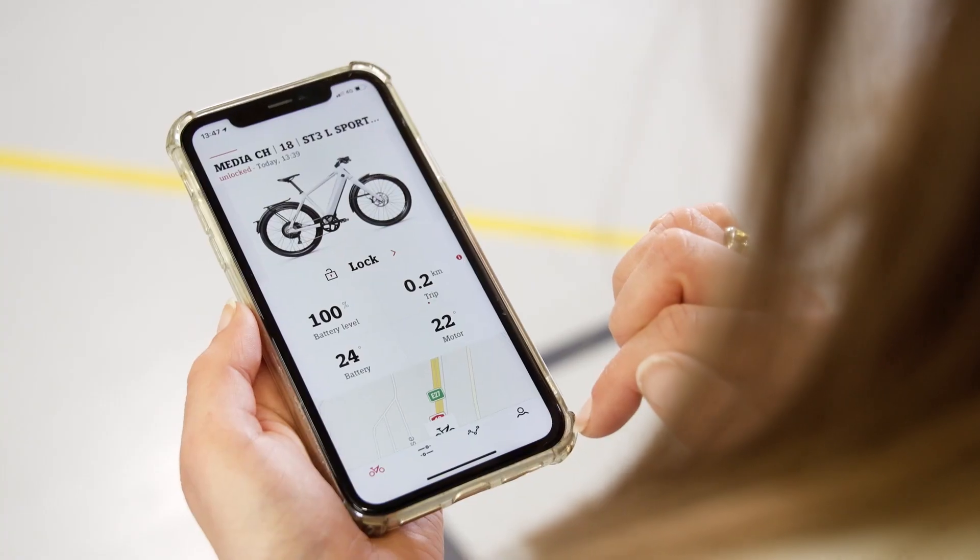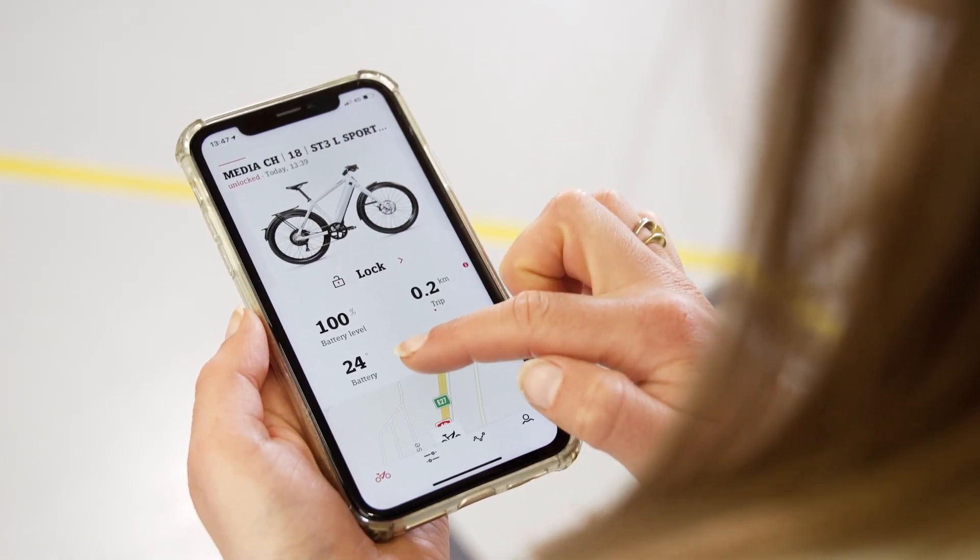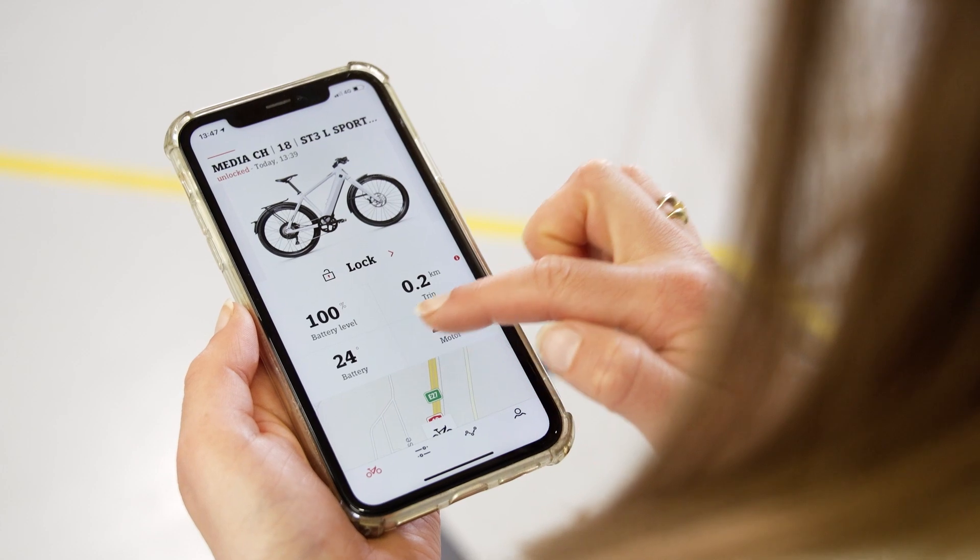Just below the locking function, you will find all of your riding data: the current state of the battery charge, the battery temperature, the motor temperature, as well as your total distance, total riding time and the average kilometres ridden.